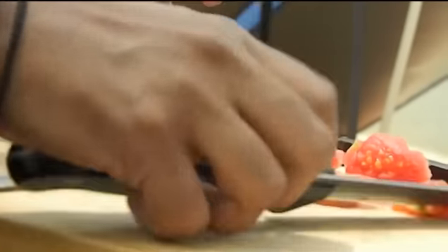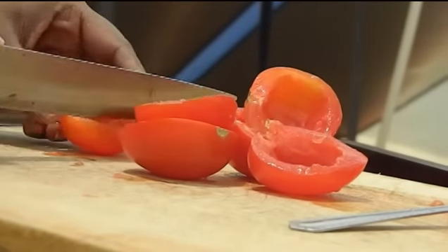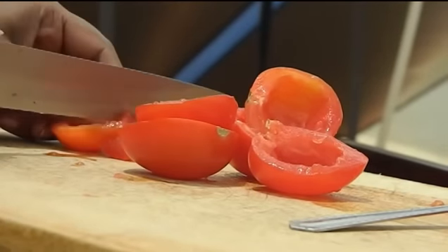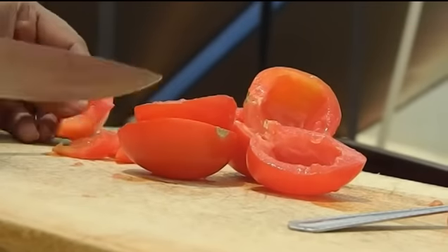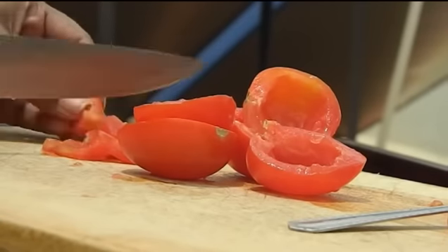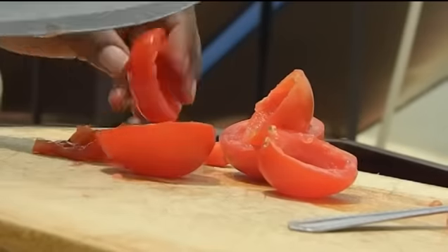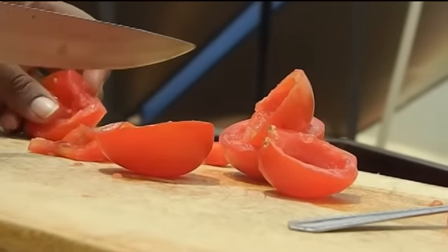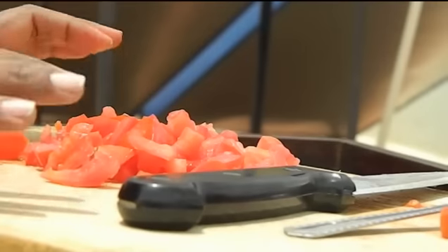The next thing is I'm going to roughly chop the tomatoes. You can be very precise and do it however you want, but as you can see I'm not really particular about the size — it's just going to be rough and ready. I think this should be enough.